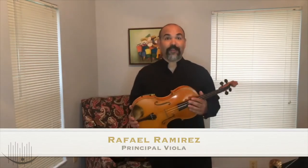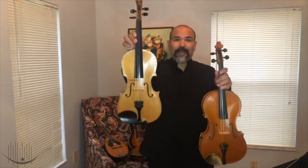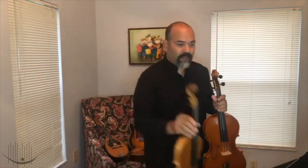Hi everyone! My name is Rafael Ramirez and today I am going to be talking about the viola. I am the principal viola player for the Imperial Symphony Orchestra. Before that, I want to compare the violin that you just saw with Dr. Kim. The violin is slightly smaller, but the pitch — the sound — is higher because of the length of the strings.